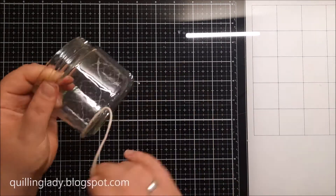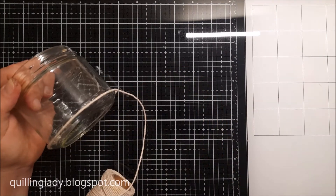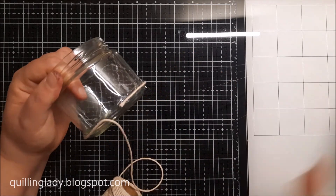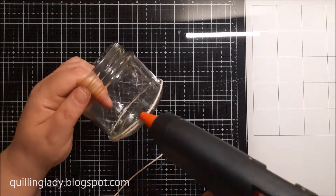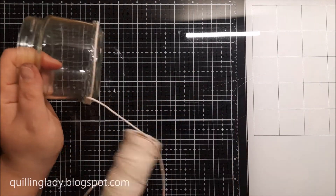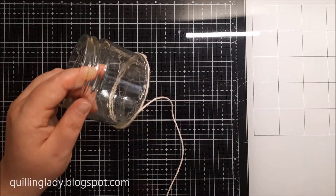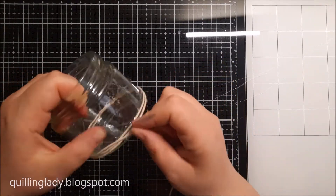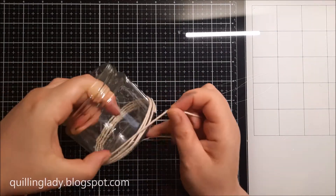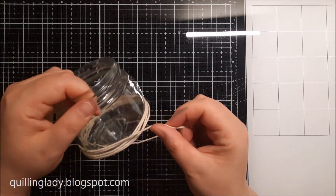Now I'm going to put on the string using a hot glue gun. Make sure you don't touch that glue — it is super hot and we don't want you to burn your fingers. To make it easier for yourself, you can use a poke tool so instead of touching the string you can use the poke tool to guide it, and that works absolutely fine with any glue gun projects.